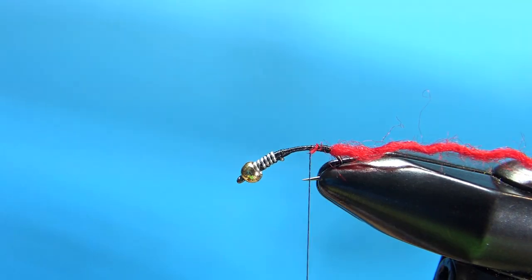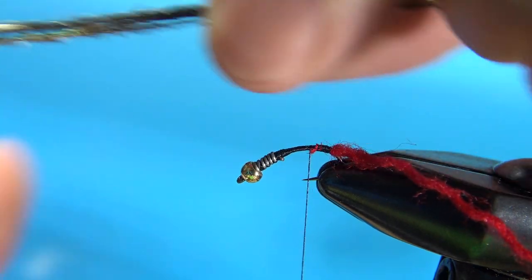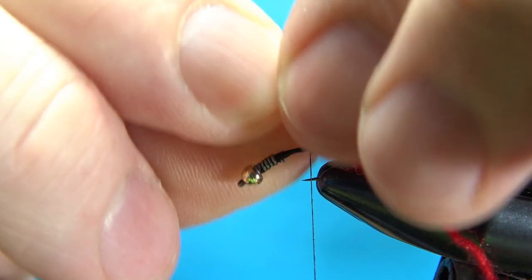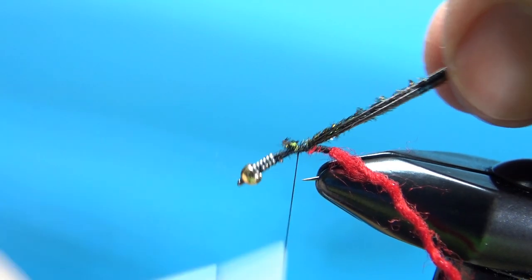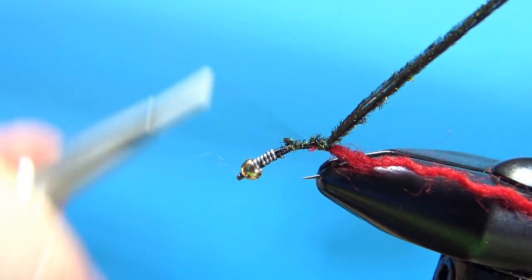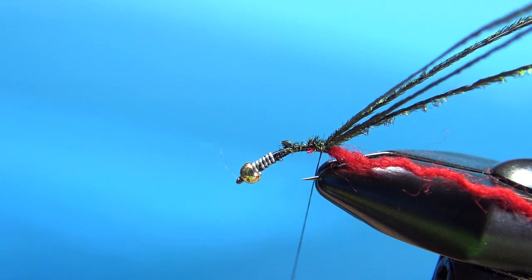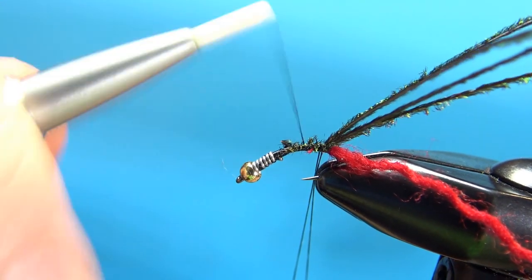Now for the body: three or four strands of peacock herl. I'm going to tie it in from the stiff end — I'll snip off an inch or so and catch this in right here. Go ahead and bury this, then take it to the back where I'm going to start the wraps. Now I've got about five inches of peacock herl, and I'm going to pull out four or five inches of thread, make a little loop, and secure that right there.